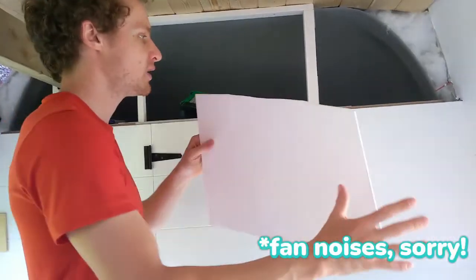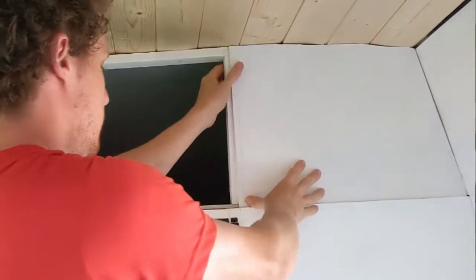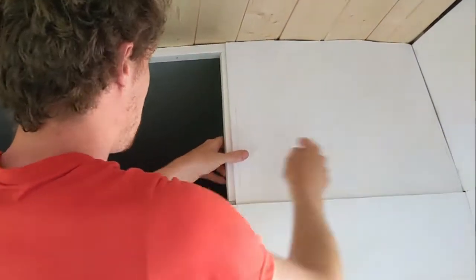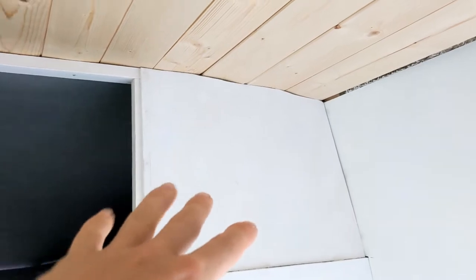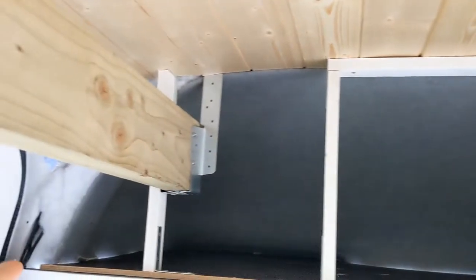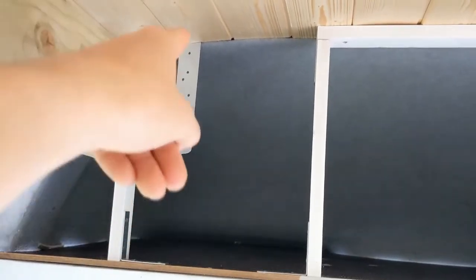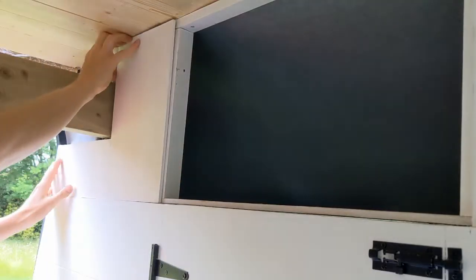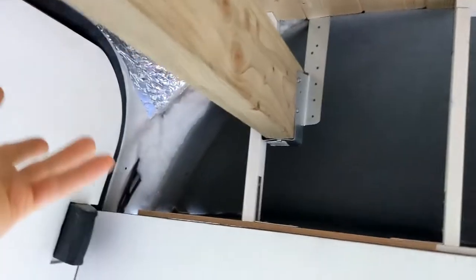We cut the first piece and fitted it up there — just screwed it in down the bottom and into the side. The right-hand piece is in, looking quite good so far. The door is going between that support and that spot over there, and the left-hand side piece comes up the corner and under the beam, because we're going to have more overhead cabinets on that side of the beam.